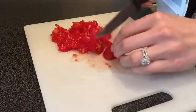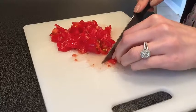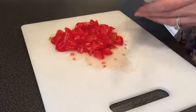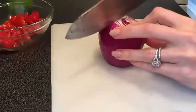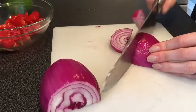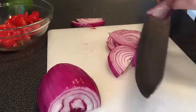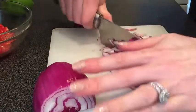Just chop up a few cherry tomatoes and make sure you're doing a small dice. You don't want a gigantic piece of tomato in your guacamole. You just want about a fistful of tomatoes. Next, small dice a red onion. I like to use red onion because it adds awesome color and it's a lot sweeter than a regular onion.